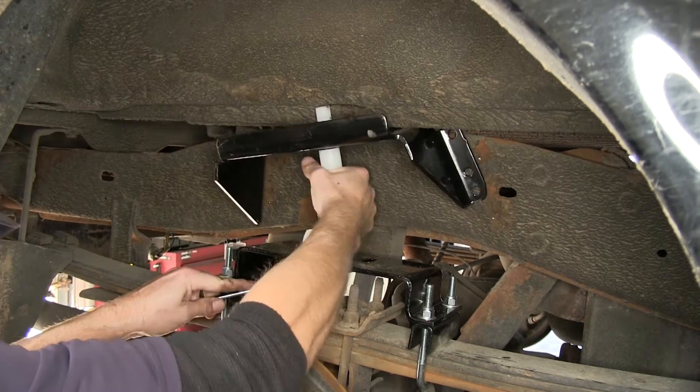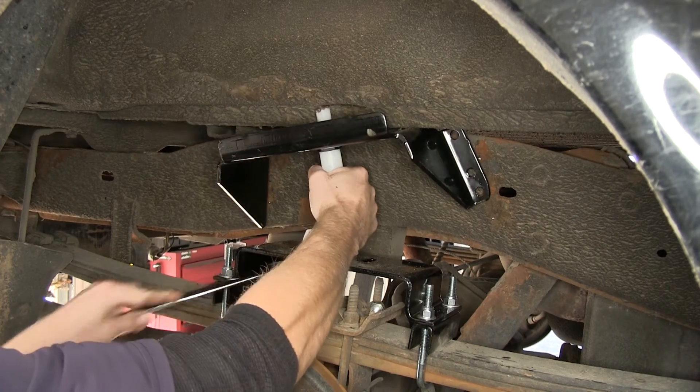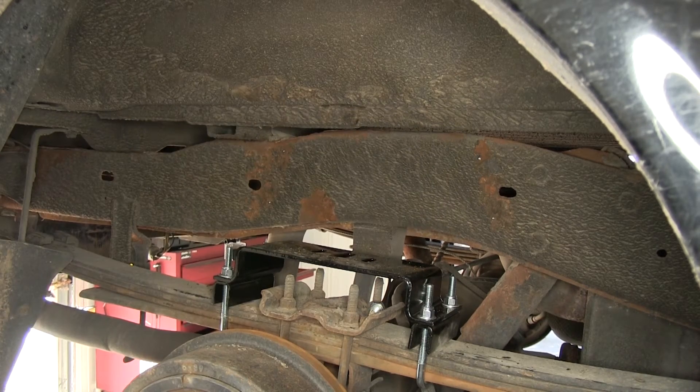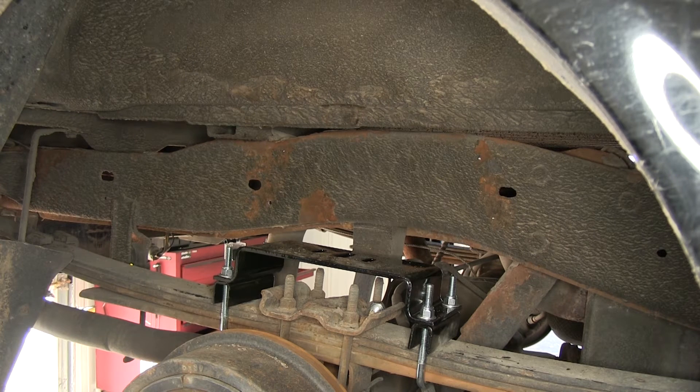Now with our holes marked, we can go ahead and take our bracket back off. With our upper bracket out of the way, we'll go ahead and drill out our holes. I'm going to drill a small pilot hole first, and then go up to our final hole size, which should be about 3/8 of an inch. When you drill out your holes, you also want to make sure that there's nothing behind the frame that you're drilling into, like fuel lines, brake lines, or wiring. There's really not much here on the passenger side, but it's a totally different story on the driver's side.